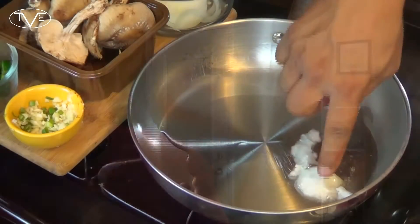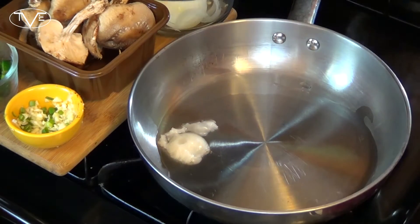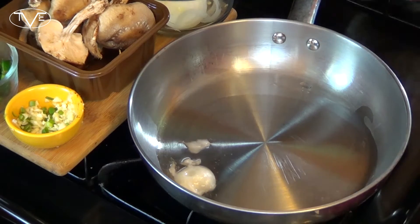Now that everything is prepped, I'm ready to go ahead and really start cooking. Now in my pan over here, I've got a couple tablespoons of coconut oil that I'm melting down. What I'm going to do once this is melted is go ahead and put my beef in there and cook it for about three or four minutes on each side.